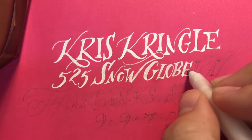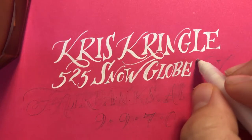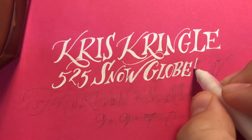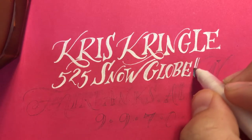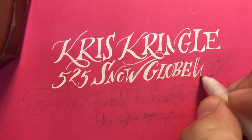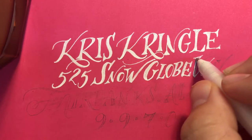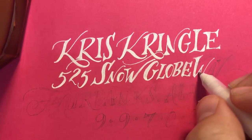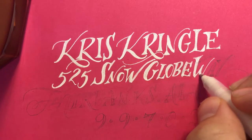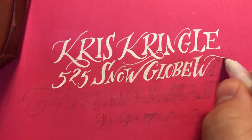In the workshop we'll be working with serif, sans serif, and scripts, and I'll be showing you the best way to pair them for a really visually appealing layout. And we'll do a little more in-depth illustration, little doodles for your envelope as well.